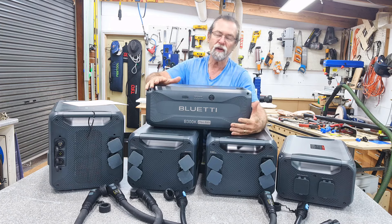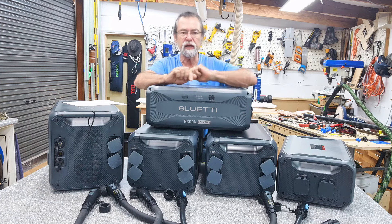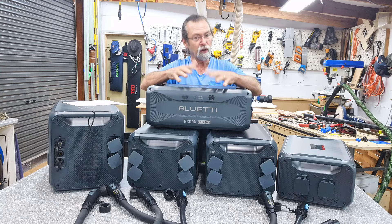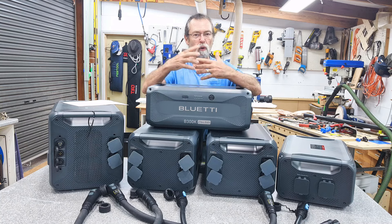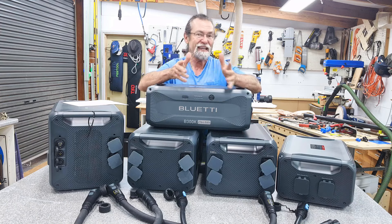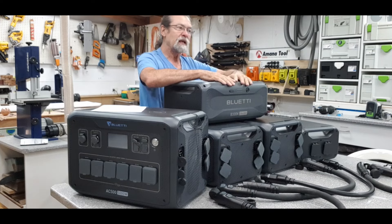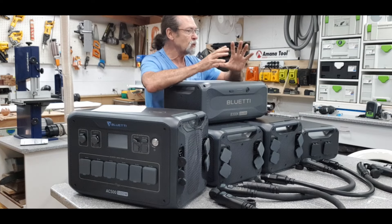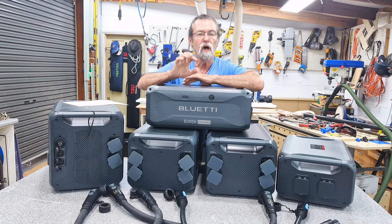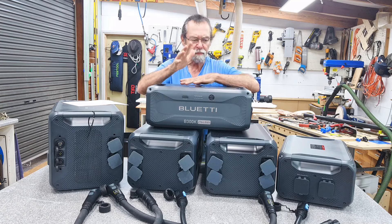The B300 and B300S are 38 kilograms; this B300K is 29 kilos — nine kilograms lighter. That's a hell of a lot lighter for older people or if you've got an RV and don't want to carry that extra weight. If you get six of these, that's 54 kilograms less weight for a very small sacrifice in kilowatt-hour storage capacity.